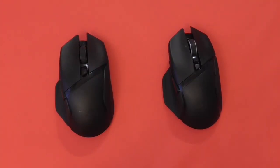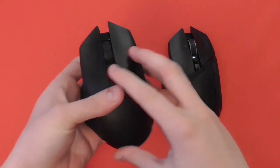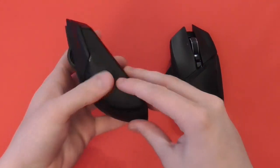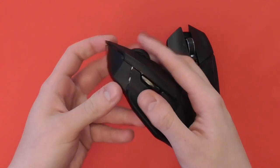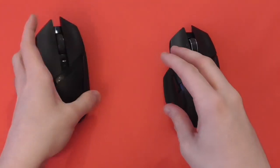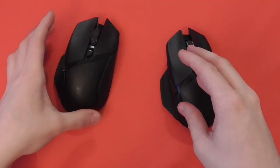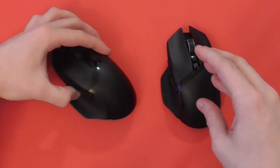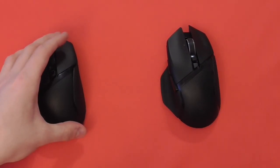Now that we've got the mice outside of the box, let's take a look at them in more detail. On your left is the Basilisk X Hyperspeed and on the right is the Basilisk Ultimate. Both are made of plastic and come with patterned rubber grips on the side, which are really rather comfortable and offset the matte black plastic, along with a glossy stripe on the side and glossy buttons.